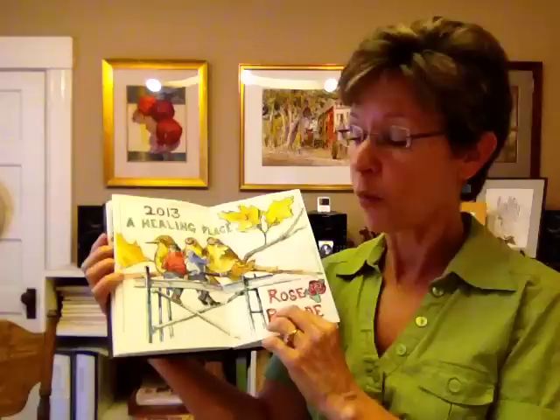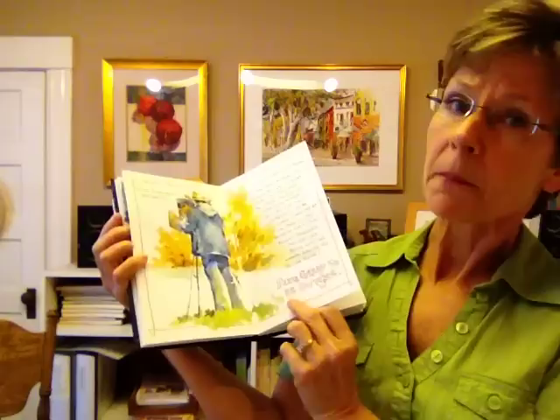Sometimes I work in pencil and watercolor, but most of the time I work in pen and ink, and I really like how these books handle ink and watercolor together. It's neat to find a company that takes the idea of a sketchbook being a piece of art in itself and has created a product that's really very high quality.